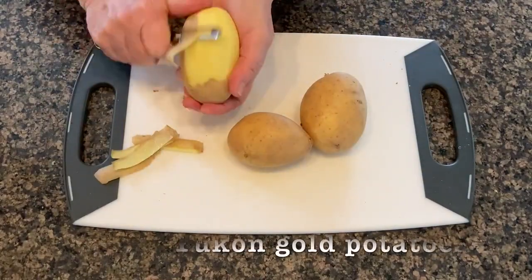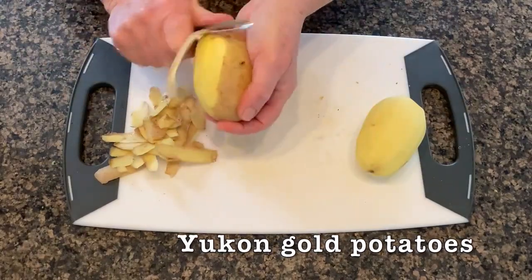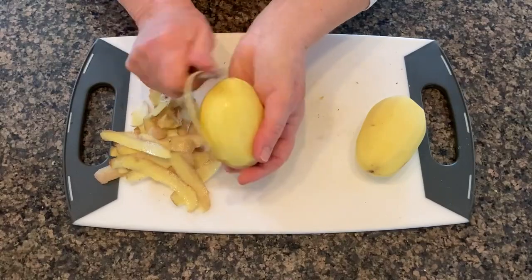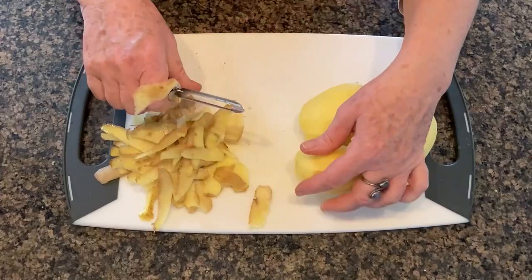I'm using Yukon Gold potatoes today — by far the easiest of the three vegetables to peel. Root vegetables are a great source of fiber, minerals, and vitamin C.